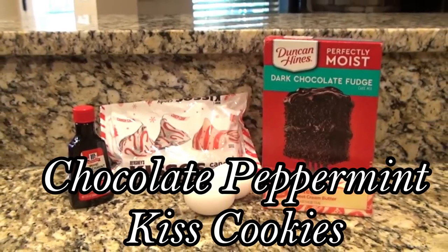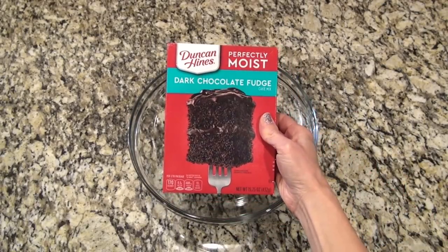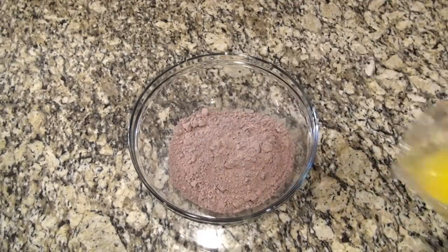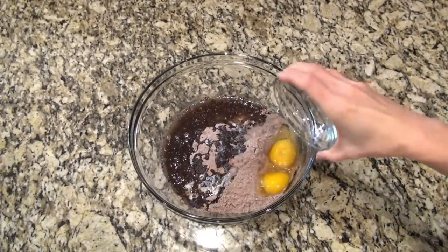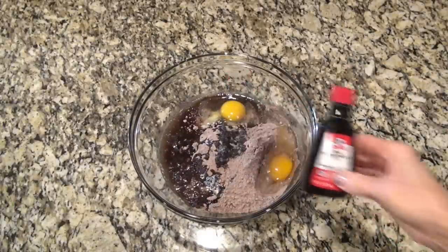First I'm going to make some chocolate peppermint kiss cookies. In a large bowl you're going to add in one chocolate cake mix — I'm using the dark chocolate fudge, but you can use any chocolate cake mix you like. I just thought that the dark chocolate would go really well with that peppermint. I also added in one stick of melted butter.